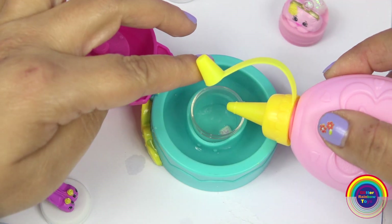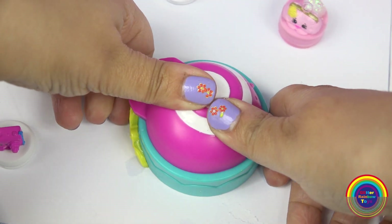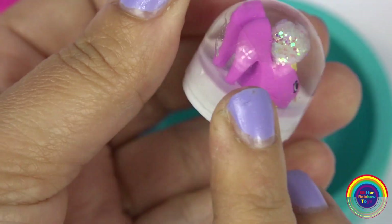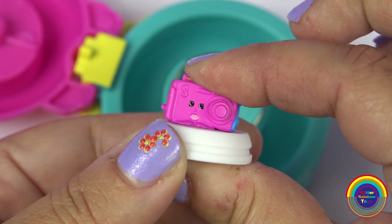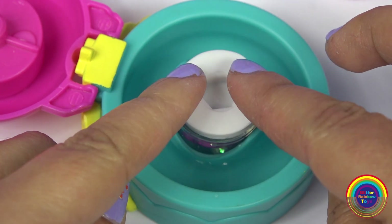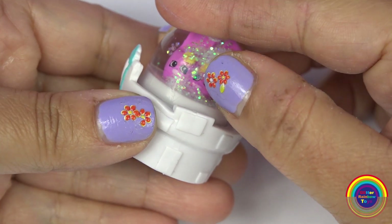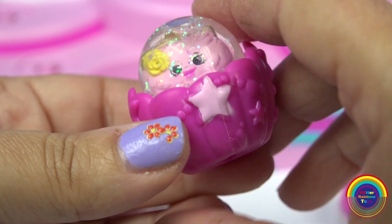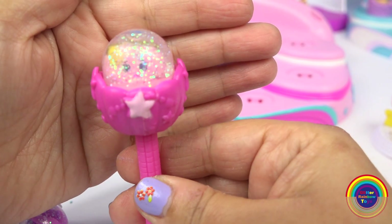Let's make the next one for High Heels. And we'll make the third one. So we also get three rubber bases, so we can put them on the Fashion Parade. It looks so sweet — the glitter has melted.